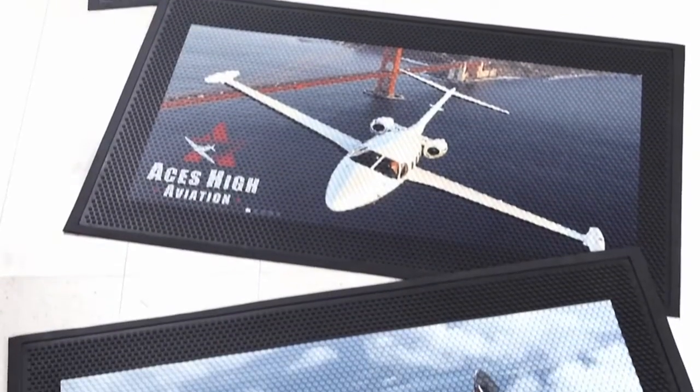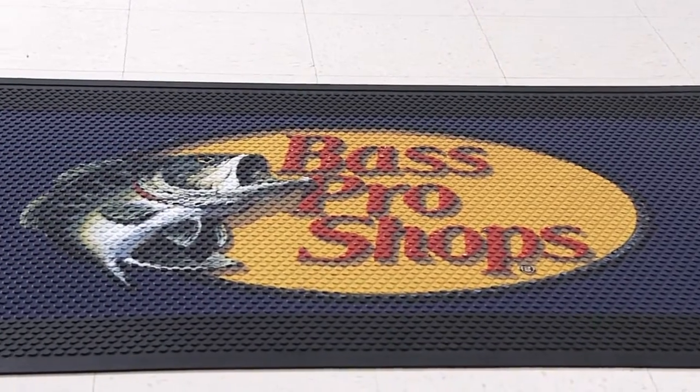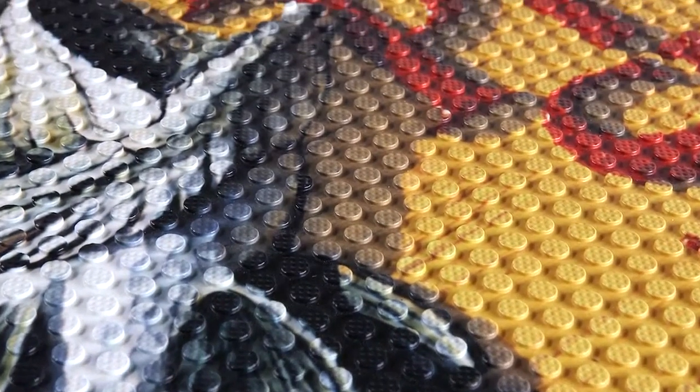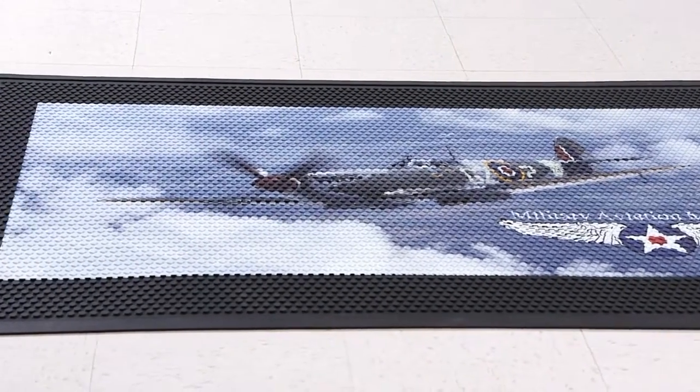Digital printing on an all-rubber mat makes this the perfect branding element right outside the door. Super Scrape Impressions mats are tough with circular surface cleats for scraping and traction. They are UV, chemical, and oil resistant and easy to clean, and they are meant for use in high-traffic outdoor areas.